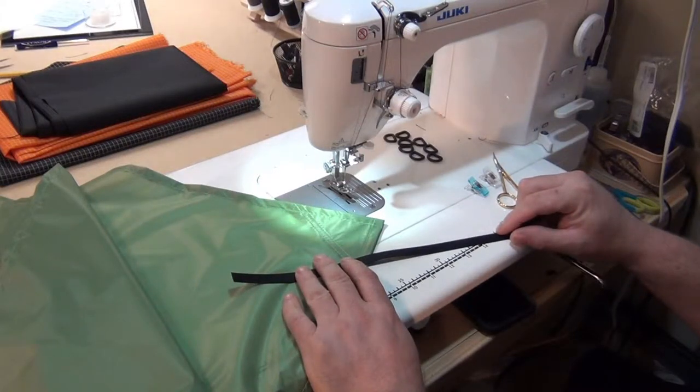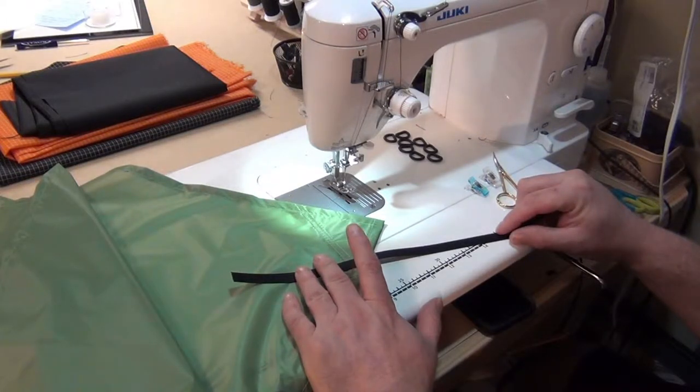Hey YouTube, Anthony here. I'm currently sewing tie outs on a stack of rectangle tarps I made from Extra Wide Seal Poly. There are several methods of sewing tie outs. On these tarps I'm using a box stitch on half-inch grosgrain and Fast-Tex D-rings.